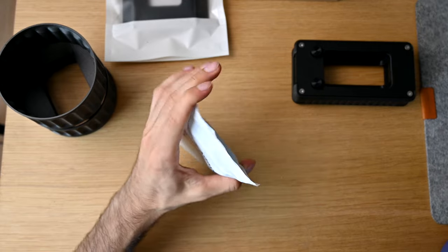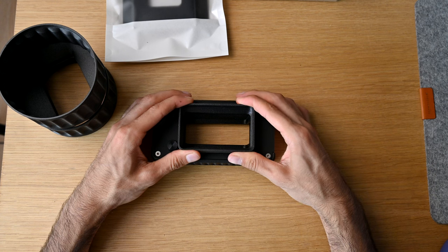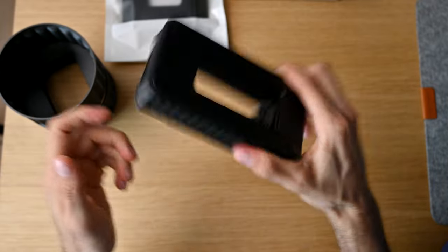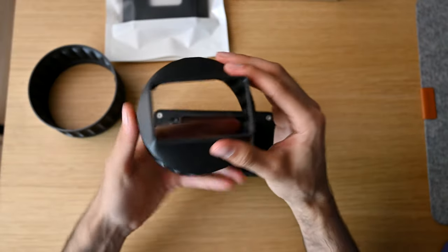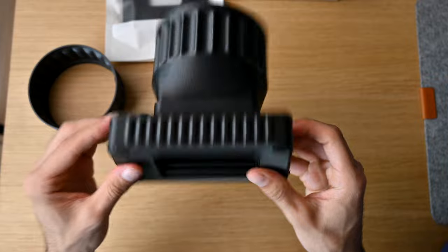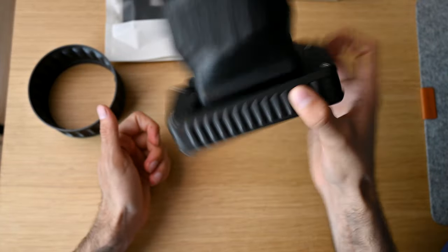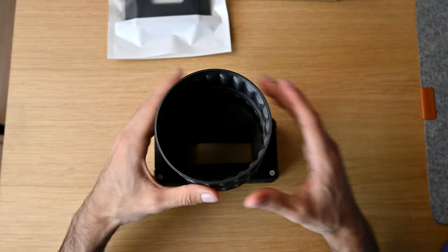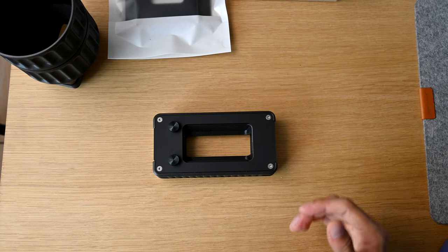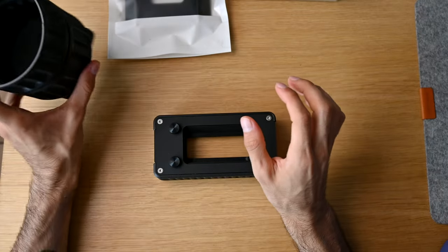Everything comes very nicely packaged. To assemble, you pop the hood adapter right onto your Basic Film Carrier and it has a beautiful fit — it's not going anywhere. Then the first piece with the rectangle opening sits very nicely right on top. The fit and finish is extremely nice so you won't get any extra light coming through. If you need the extension, it just pops right on. This is a great addition especially if you're scanning in a room where you can't close the curtains or control excess light — I highly recommend picking it up.